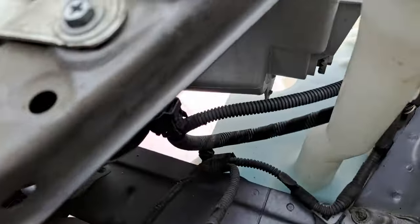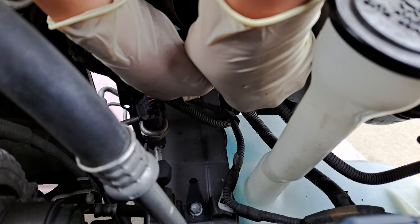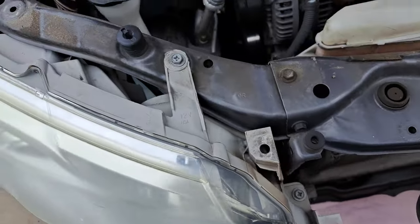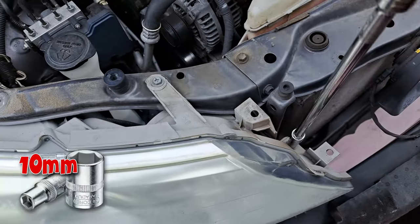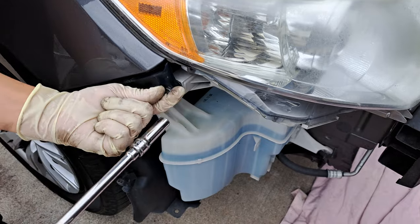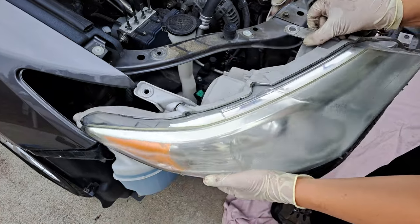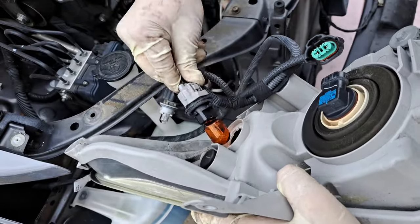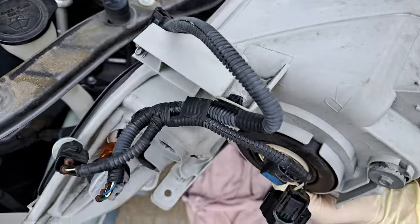You've got a few connectors back here you've got to disconnect. We have four mounting bolts — one, two, three, and four — these are 10 millimeter. You're going to press up on these tabs and then pull it out. You've got a couple connectors here — we'll just take those out for now. This is tabbed on here; get some needle nose pliers to pop that off.